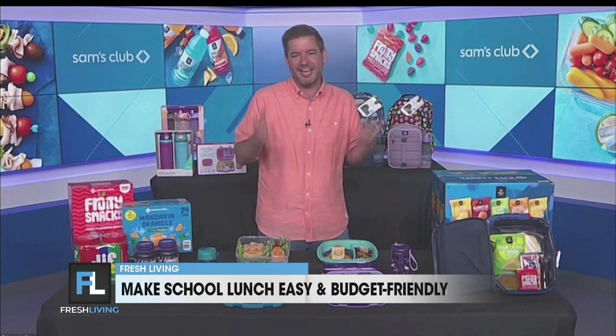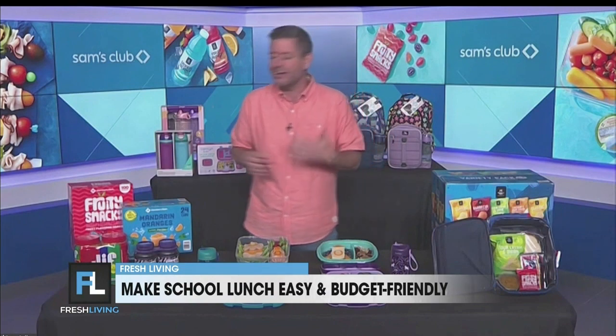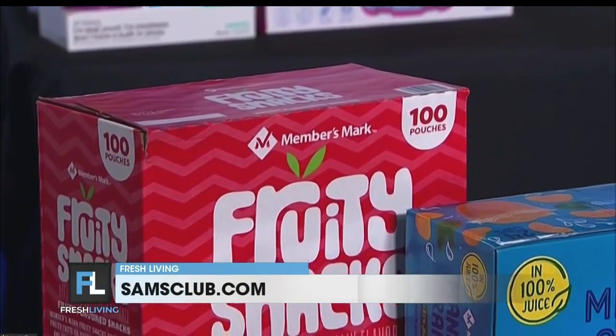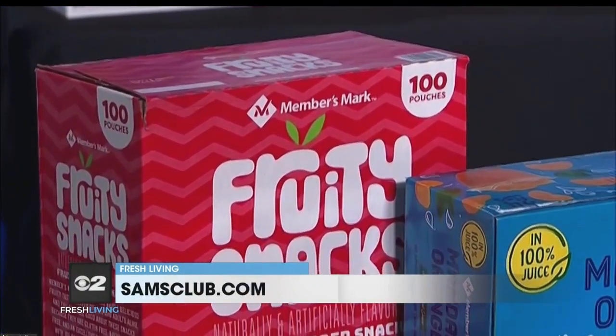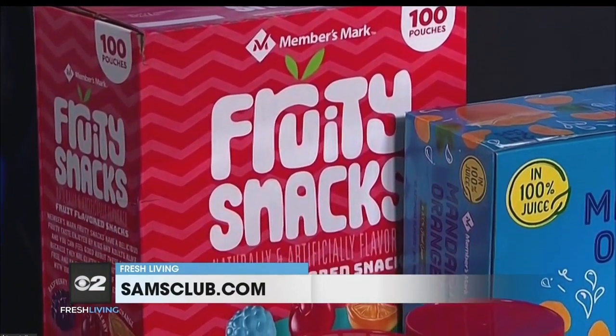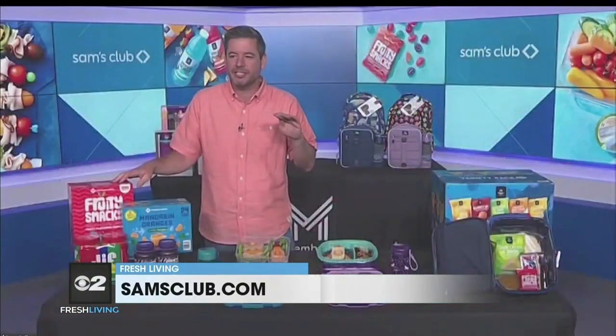Tip two is to look for private brands like Member's Mark that deliver on quality, flavor, and extra value. My kids love these Member's Mark fruity snacks. This is where Lunchbox Math really comes into play — this 100-pack is just under $10, which means you have enough to put in 100 lunchboxes for less than 10 cents a lunch. They're super budget-friendly and a great grab-and-go option for busy families.